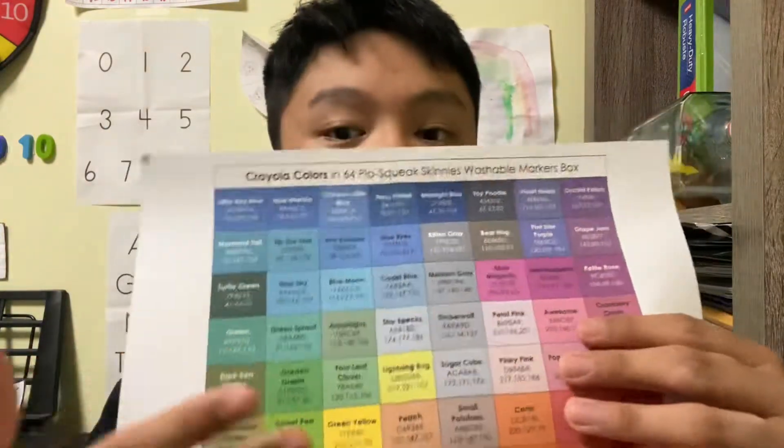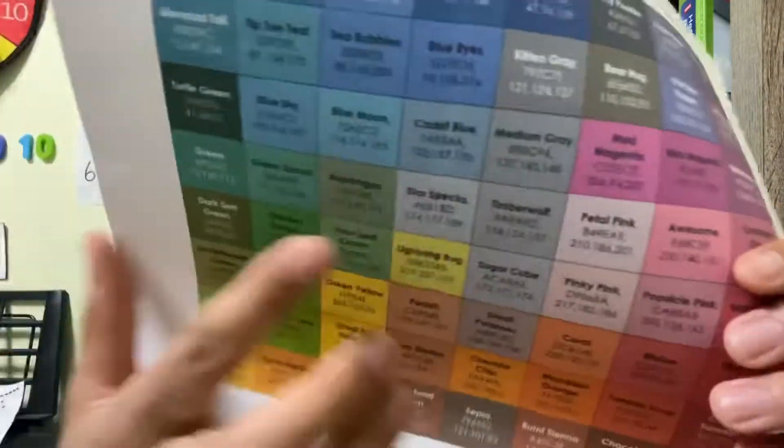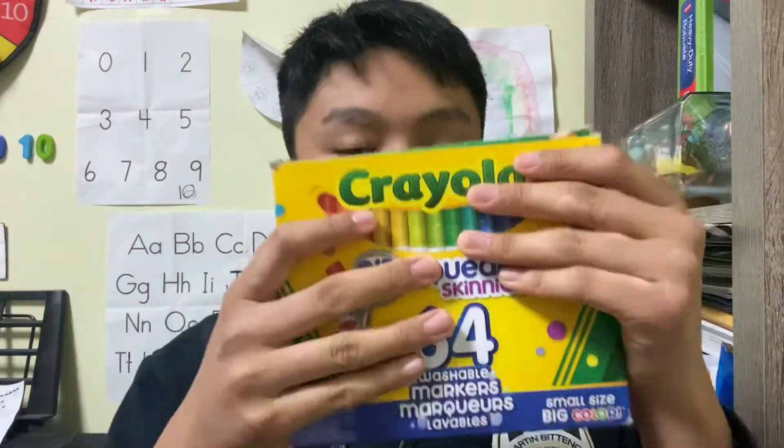The first swatch is Crayola Pipsqueak Markers. These are my favorite kinds of Crayola markers. There are 64 in total. As you can see, there are some swatch colors that can be sometimes unique — right there, or maybe there. It can be possible to swatch them in a square order, showing all of the pigments and colors. This swatch is for Crayola Pipsqueak Markers.